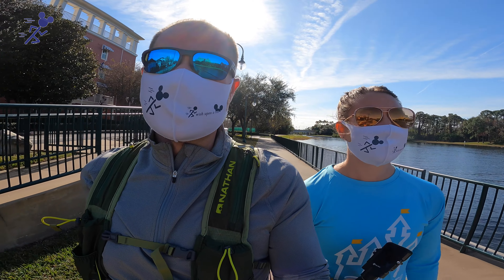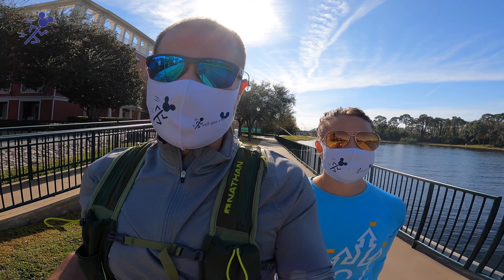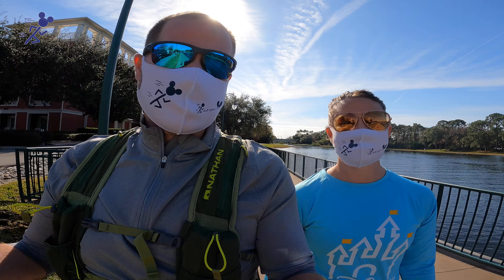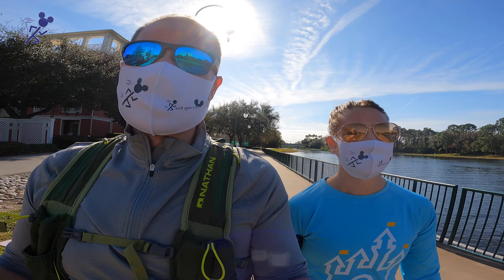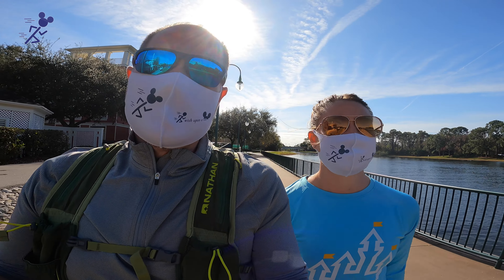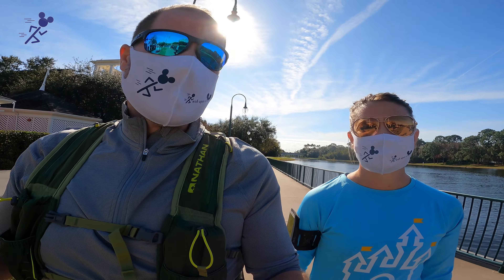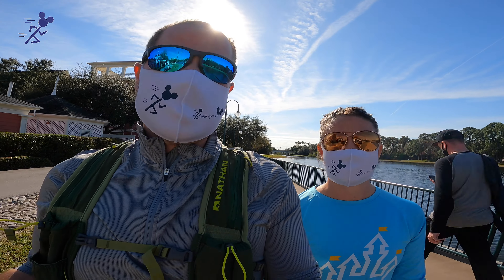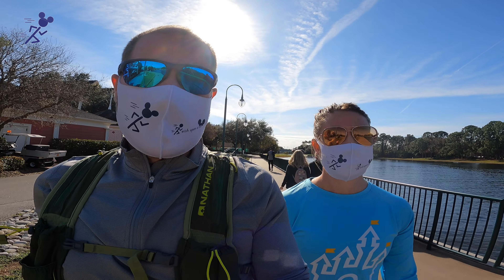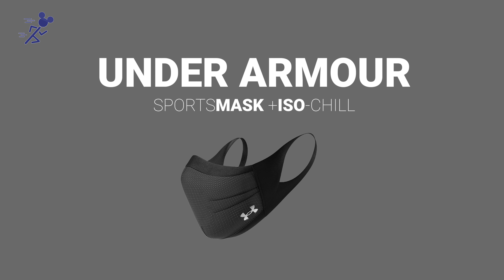So we figured we'd do one loop around the boardwalk in each of our three different kinds of athletic sport masks that we have, and we'll give you a review and let you know what we think works the best — what's easiest to breathe in, what material is right. So we figured we would start with one that we've used before, which is the Under Armour athletic mask.